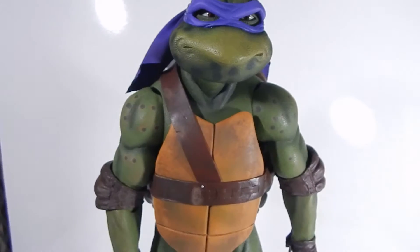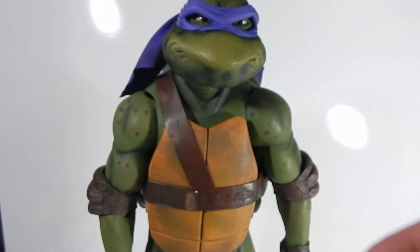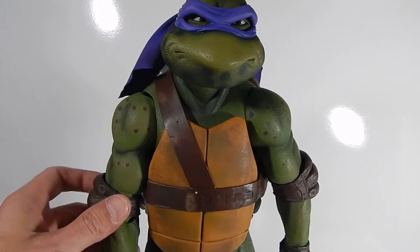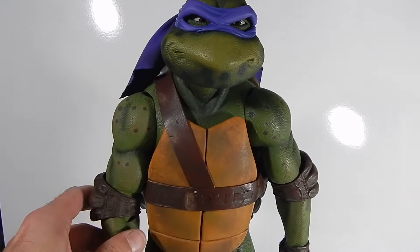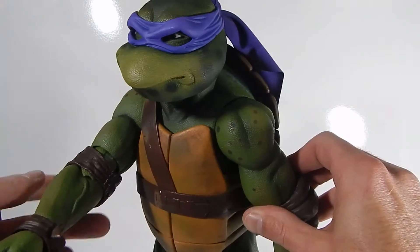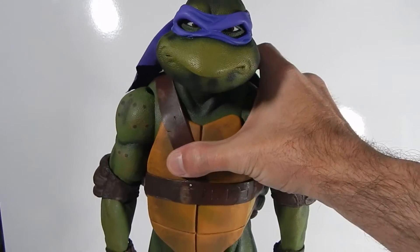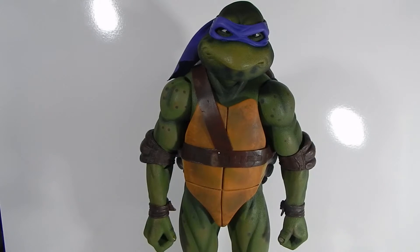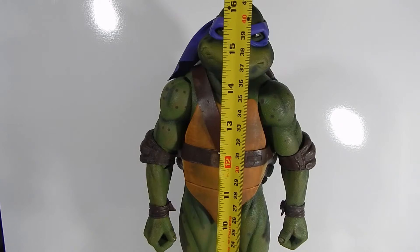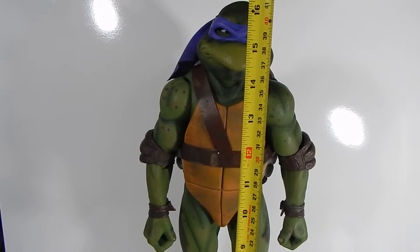Looking at the back, you can see the strapping on there — very realistic the way that looks. The way they've used the elbow pads to hide the articulation was a great feature; it doesn't completely hide it, but it hides it well enough that it looks pretty good. This guy is really heavy — it's a quarter-scale piece. Looking at the height, he is about 16 and a half, almost 17 inches tall.